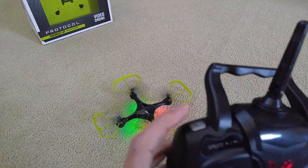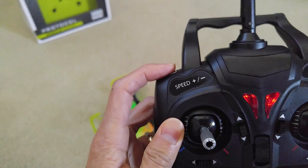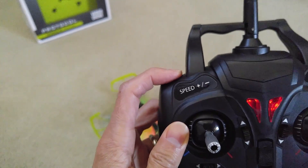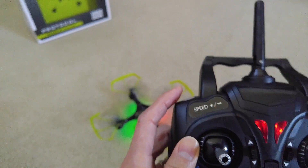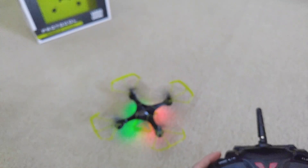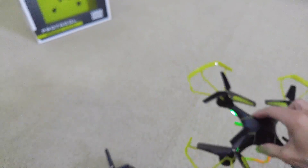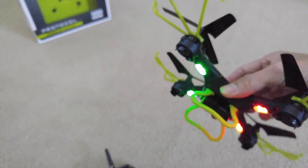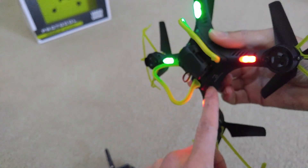There are three different speed settings — press once for low, twice for medium, and three times for high speed. Also, the LED lights: the green light means the front of the drone, and the red light means the back, so you always know your orientation.